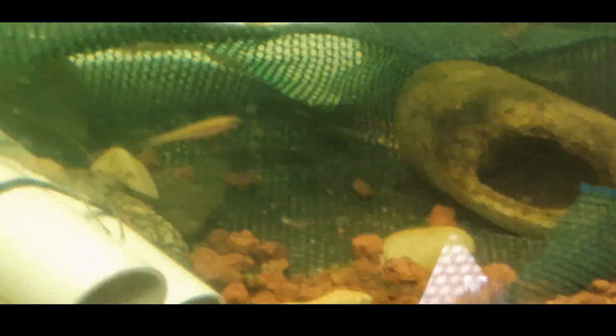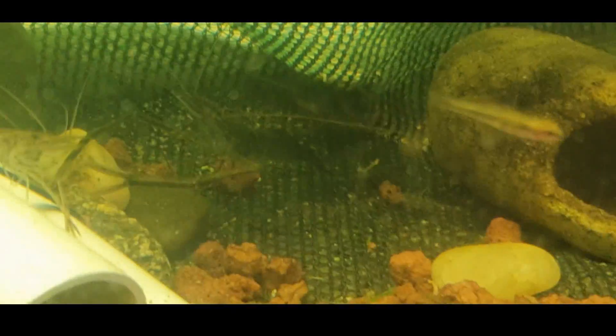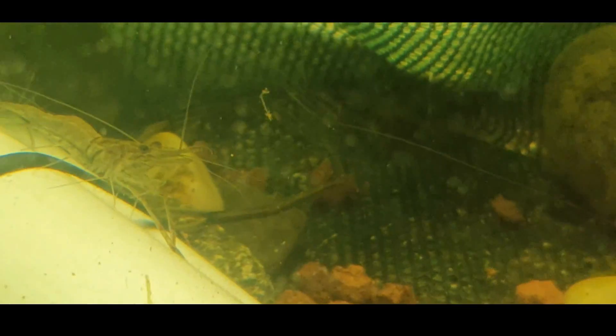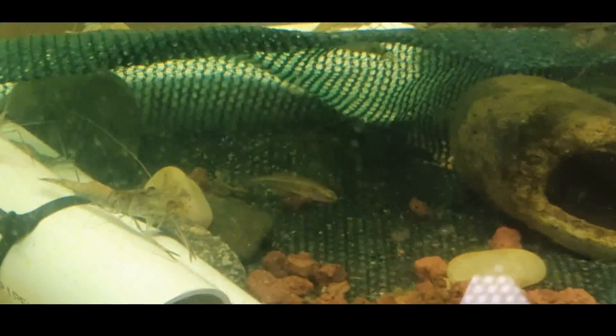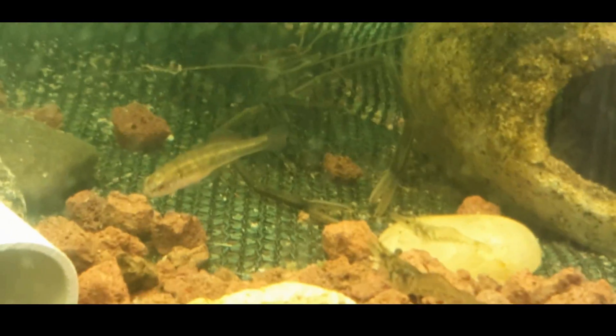I've got some Macrobrachium — probably corals of some variety, I'm not too sure of the exact species. They aren't Macrobrachium lar like the ones in the pond and my four-foot tank, and I don't think they get anywhere near as large. These ones were acquired from a pet store dam, and that guy at the back there would probably be my biggest specimen of this species.